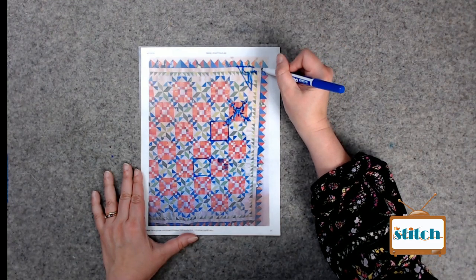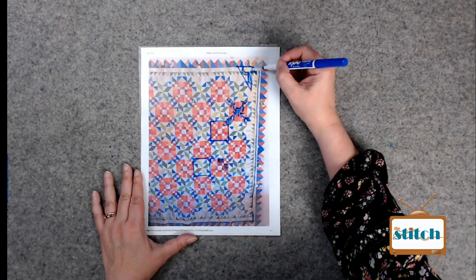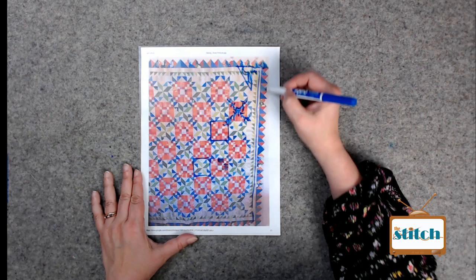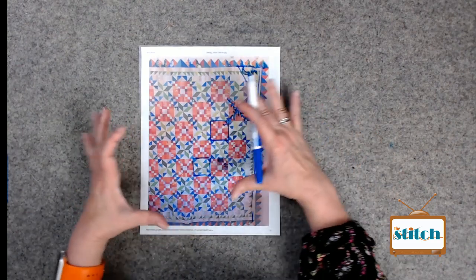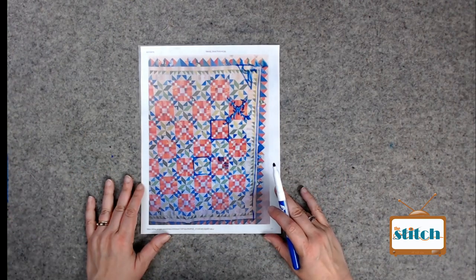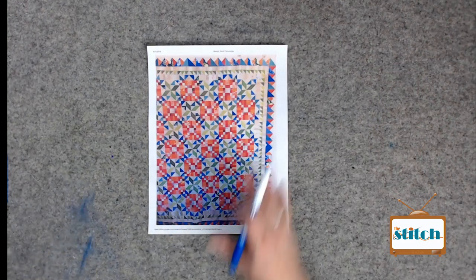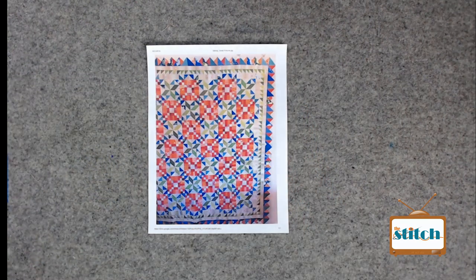I would do a vine everywhere I could do a vine except that one block type, and in that block maybe do a flower - something that's not as heavily quilted so I get dimension. Body Hunter designs gorgeous quilts, and they're also very pretty pantographed, so it doesn't have to be custom. Thank you Georgie, good luck with that giant quilt!